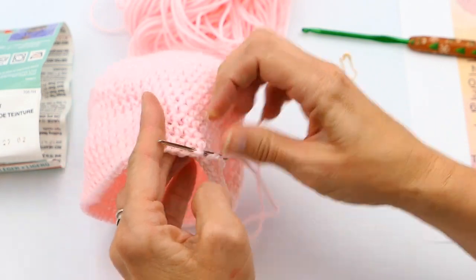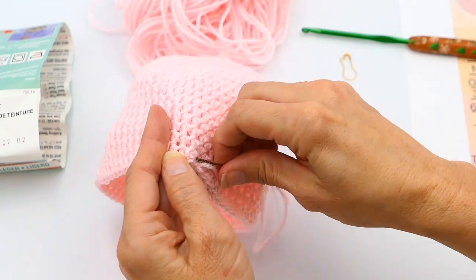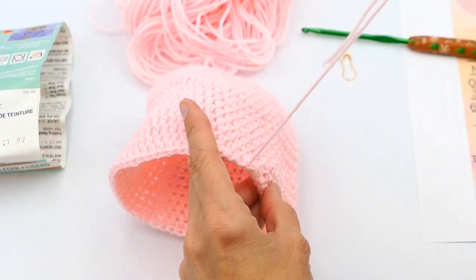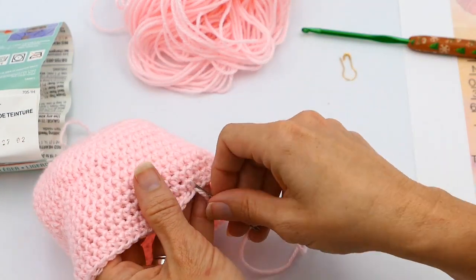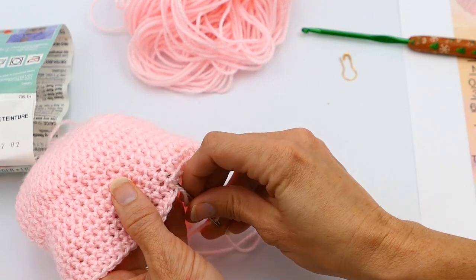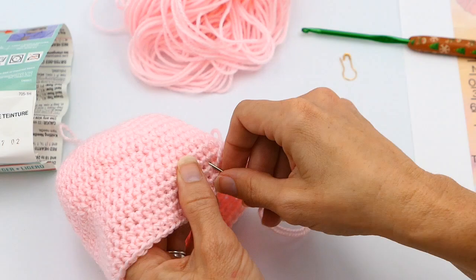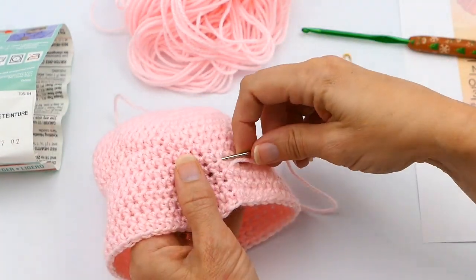I'm going to go back over where I just weaved the stitch in, but in the opposite direction. That way it'll set it and it won't pull out. Now I'm just going to go crazy with it — weave in and out, go different areas, go different angles, and go back over stitches I already went over.